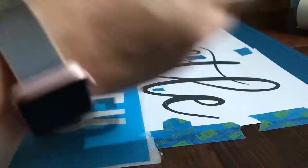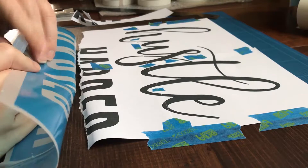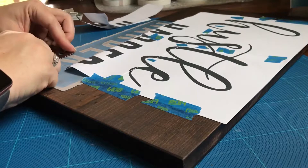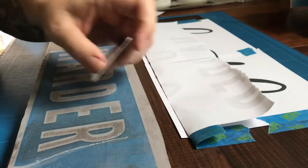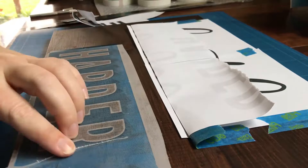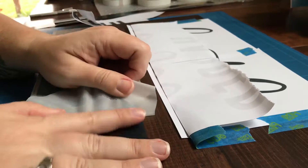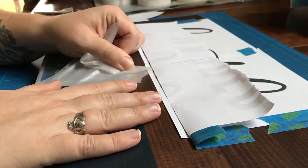I pulled the backing off of the vinyl — since it's such a small word I can handle it okay. I'm lining it up over my map and sticking it down, checking my measurements to make sure things are where I want them. Like in the first video, I'm taking an old card and really getting it stuck down onto the board so that when I pull the transfer paper off the top, it hopefully won't take the vinyl up with it. I pull it back at a pretty sharp angle, and that seems to help. Next I'll show you how I use my map to create the outline of the words.